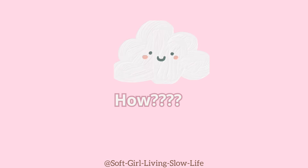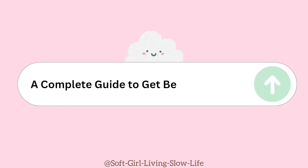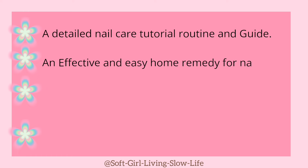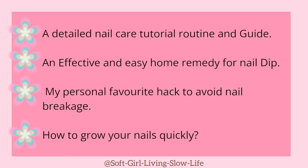Now you must be thinking how? No worries. Today, in this video, I have created a complete guide to getting beautiful nails. We will see: 1. A detailed nail care tutorial routine and guide. 2. Effective and easy home remedy for nail dip. 3. My personal favorite hack to avoid nail breakage. And lastly, 4. How to grow your nails quickly.